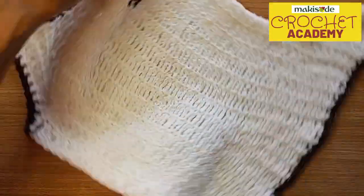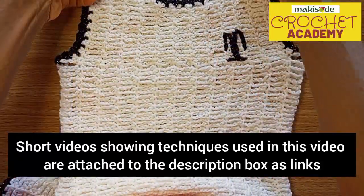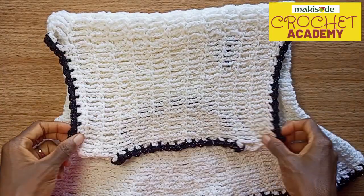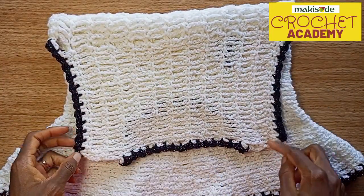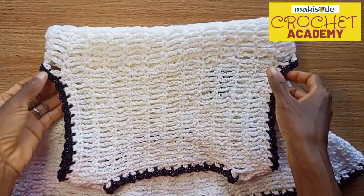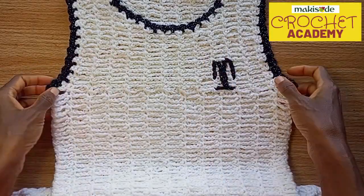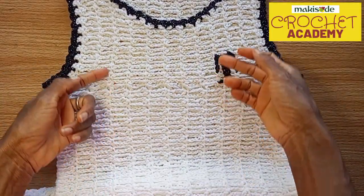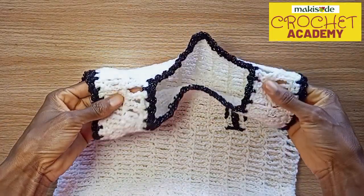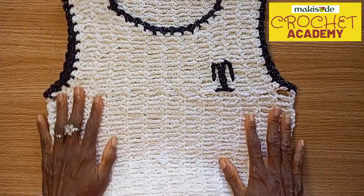When we were done with that part, we came back up to work the front panel and the back panel. We started out with the back panel, walked up, created our armhole depth, and created room for the neckline. I'm sure I've shown how to do all of that — if you check our tips and tricks, all of those are in there. Then we worked the front panel up as well, and joined both the back panel and the front panel at the shoulders before we started our edging.